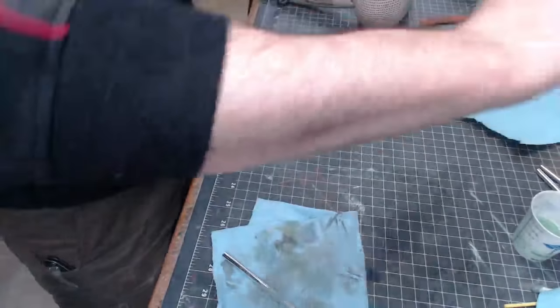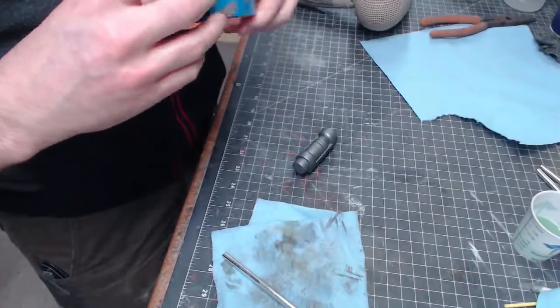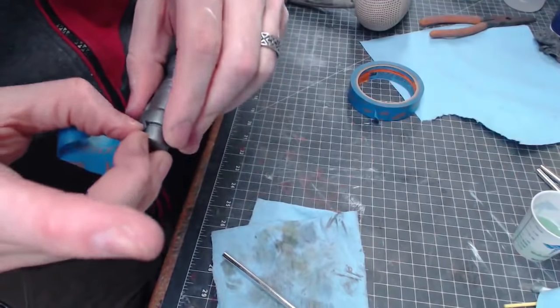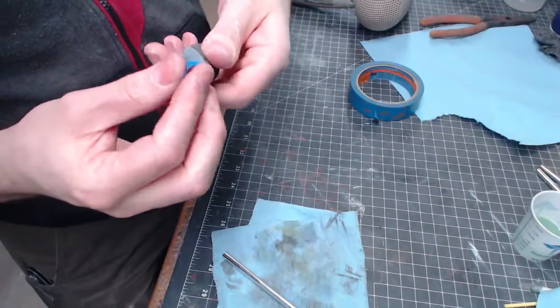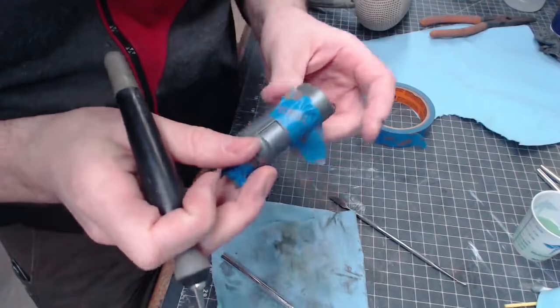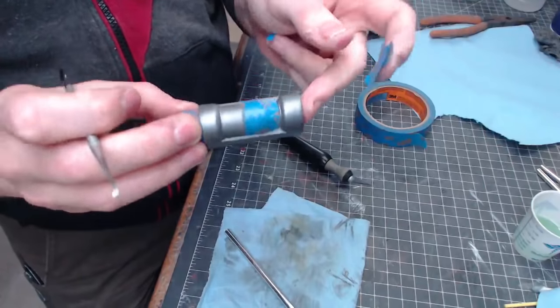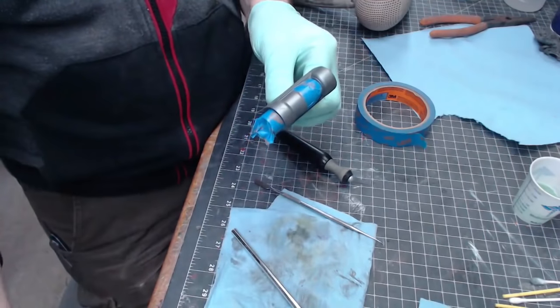Before we move on, some of these pieces need a little bit of masking. I've got my masking tape — this end bit is just going to get a little tape wrapped around it to stay completely gunmetal. Looking at the reference images, there are some spots that should also stay silver, so I'll mask those off as well. Those are the parts that are going to get masked off.